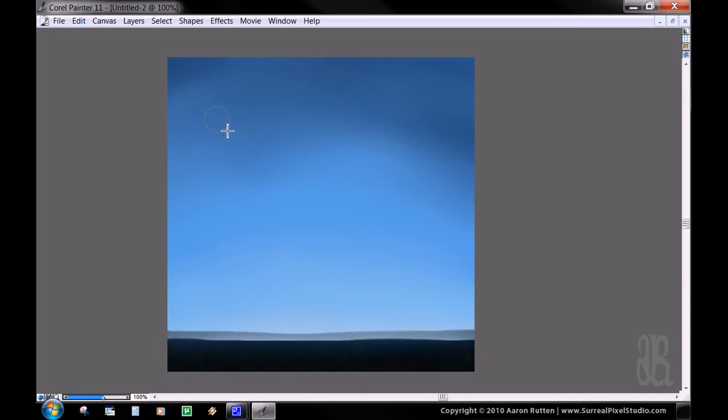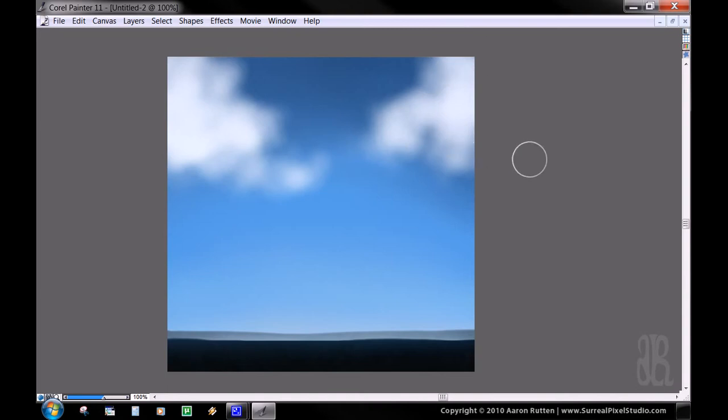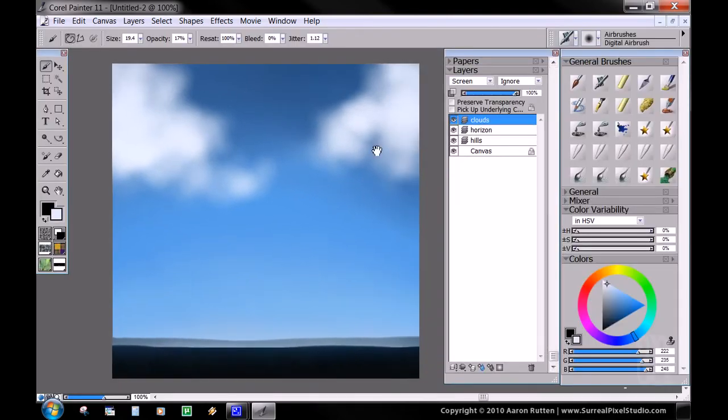A little bit smaller of a setting. Then we're just going to use circular strokes to paint in some fluffy cloud shapes. You want these to be pretty random. Make your brush a little smaller to get some finer details. But you don't want it to be completely opaque everywhere — you want these intentional different variations of opacity, because you're going to use that to your advantage to make it look more three-dimensional. It doesn't have to be perfect, it just needs to be looking like a cloud.